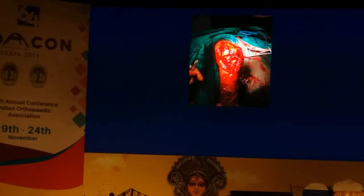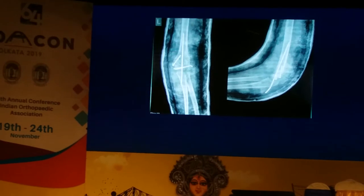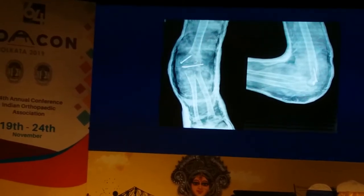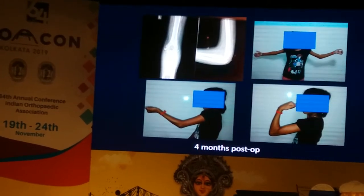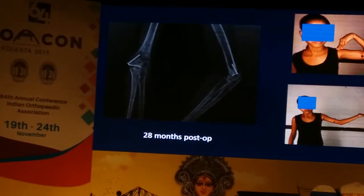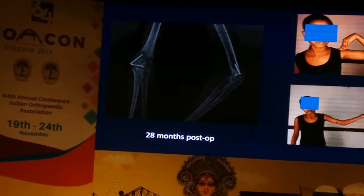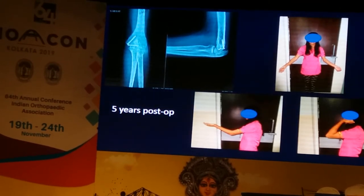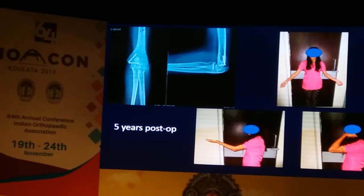Then you repair your triceps expansion. In this case, because of the duration and there was still some instability, we put a wire across the joint which we removed at three weeks. I left it in the cast for another two weeks before starting mobilization. This is her at four months post-op, at 20 months post-op — one smooth K-wire became loose so we had to take it out, but the other two screws were holding well — and this is at five years post-op.